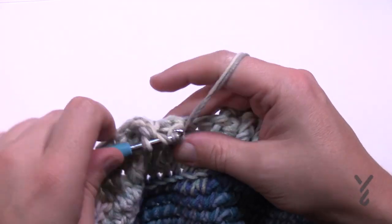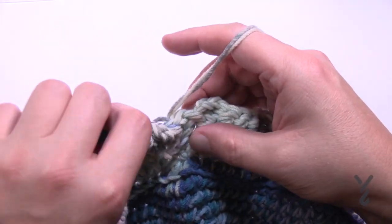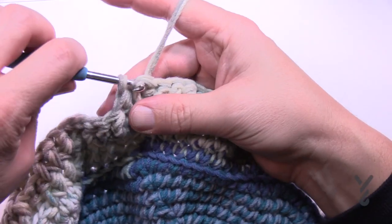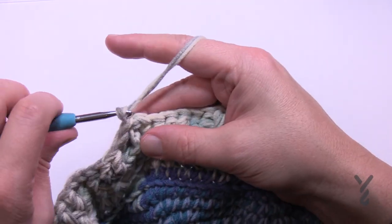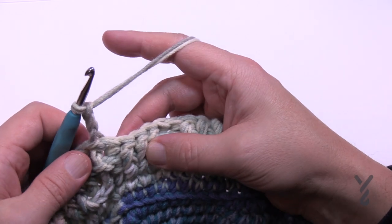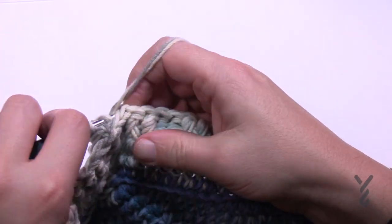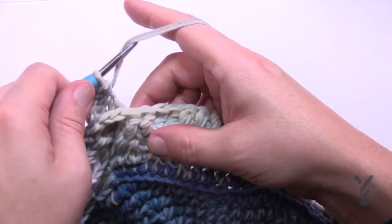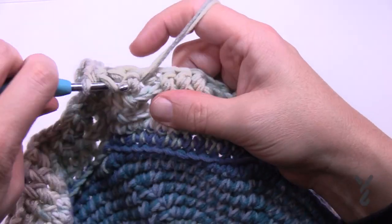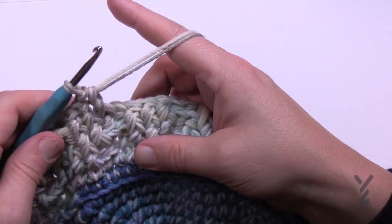Coming up to the end of round four - the last one here will be one back post double crochet to keep up on its angle. Slip stitch to the first back post double crochet, ignore that chain three, and carry on. For round number five, chain three, then do one back post double crochet around the next two - the first one and the second one. Now the next three are front post double crochets: 1, 2, and 3. Then two back and three front, two back, three front - you can actually see the angle now working up. Continue this is round number five.